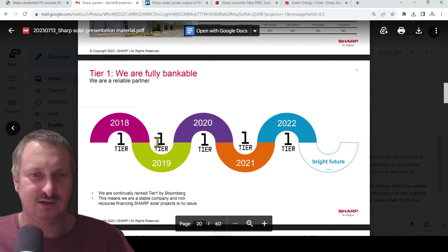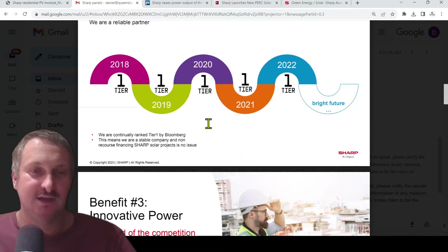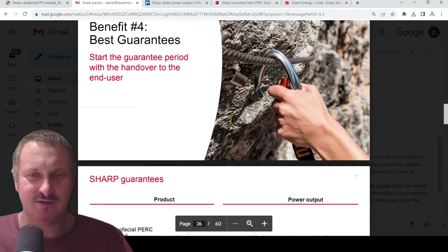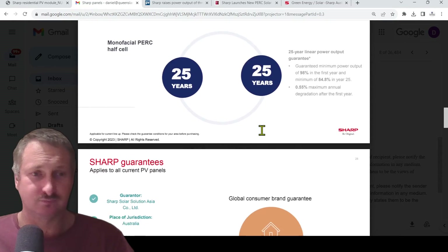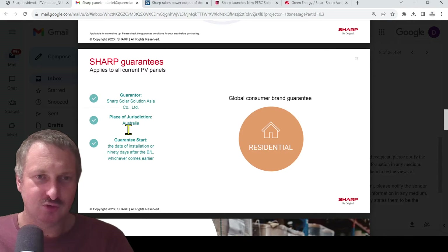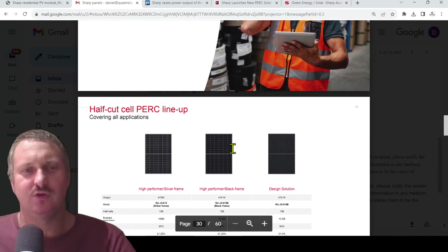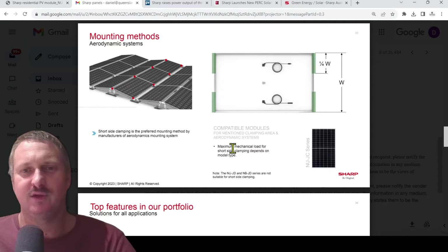Like I said, they've been doing stuff in Japan, Europe, and a little bit in America — they're just ready to play in Australia now. It's a 25-year mono PERC product warranty, guaranteed by Sharp Solar Solution Asia, with place of jurisdiction being Australia. So there will be a contact in Australia for those warranties should your solar retailing company go out of business or anything.